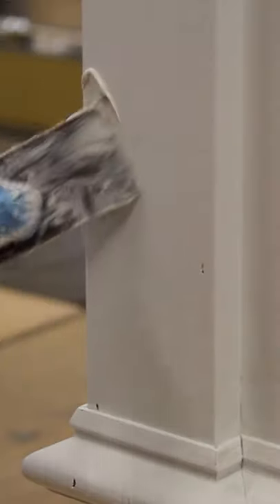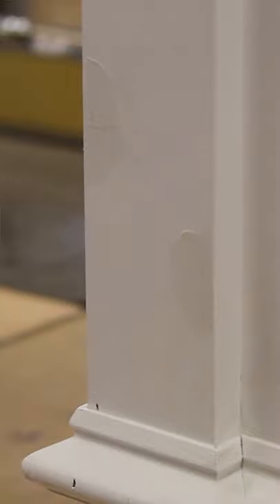That's going to raise the grain and also highlight any imperfections in the wood, making them easier to see. Then I'll apply the joint compound and sand the primer and the fill at the same time.